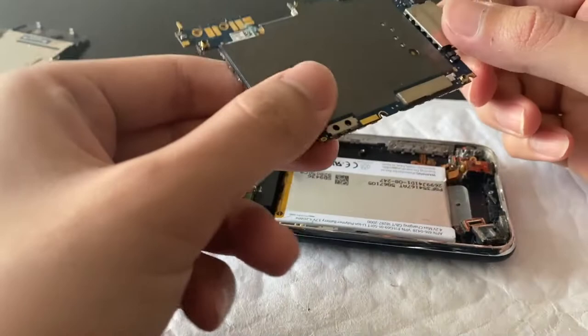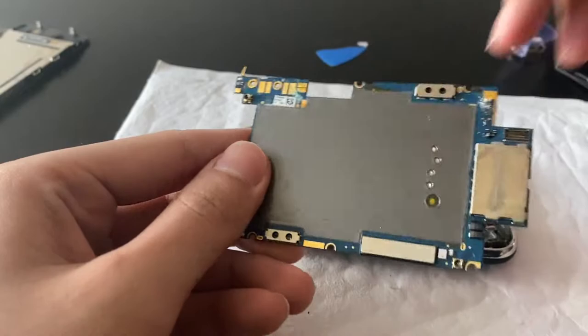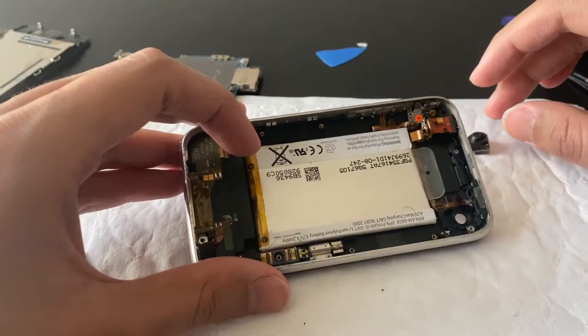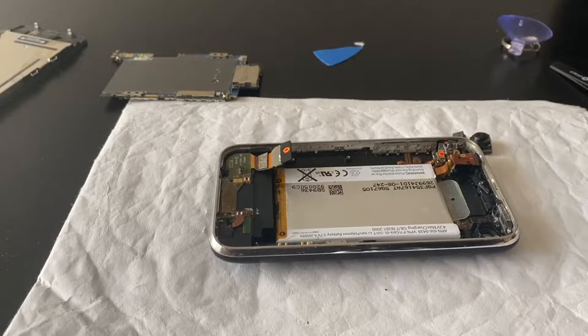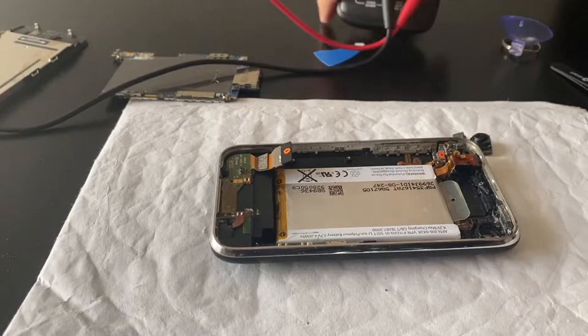We have one board out — oh boy, there's a lot of water damage there. The rest looks pretty okay. I'm pretty sure the camera will never work again, but whatever. The battery doesn't look bloated or anything. Let's test it — let's see if we have some sort of power coming from that battery.